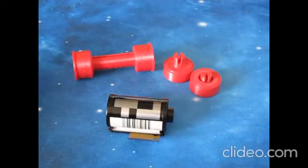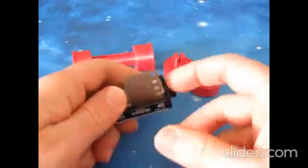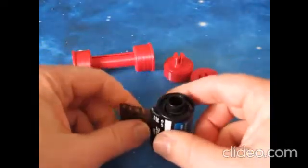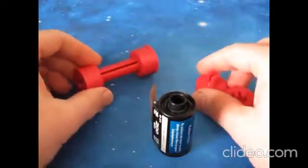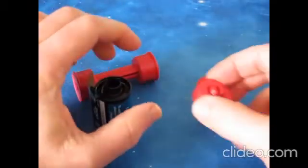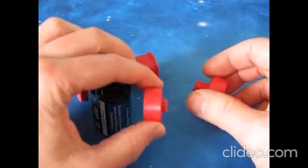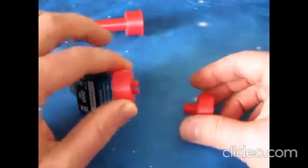Hi there, today I'm going to show you how to use 35mm film in a 120mm camera using a set of adapters and a take-up spool. You can buy these adapters online — I sell mine on eBay, and there will be a link in the description below.